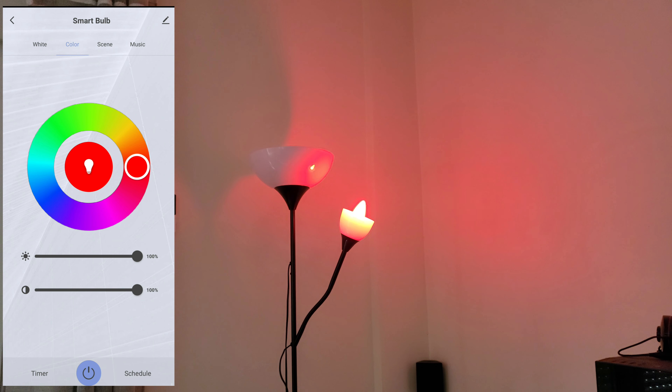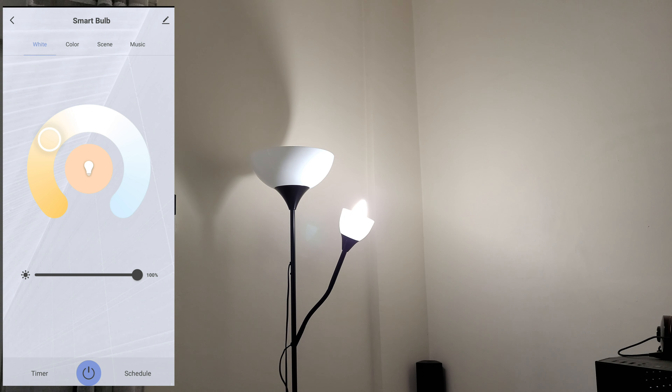'Okay Google, turn off smart bulb' — sure, turning smart bulb off. 'Turn on smart bulb' — okay, turning on smart bulb. 'Set warm white at smart bulb light' — alright, changing smart bulb to warm white. 'Decrease brightness at smart bulb' — got it, dimming smart bulb. 'Increase light at smart bulb' — okay, turning up smart bulb. Wow, so many options to do with Alexa and Google Assistant.